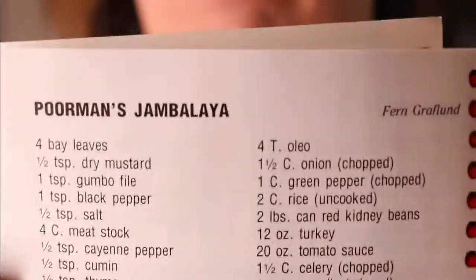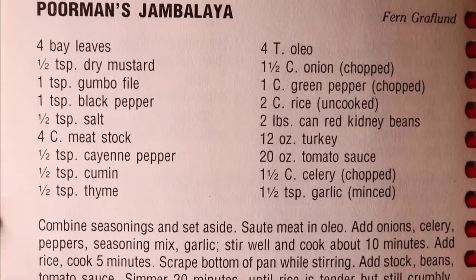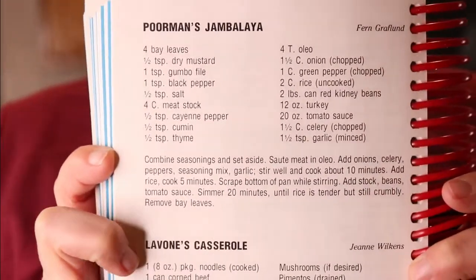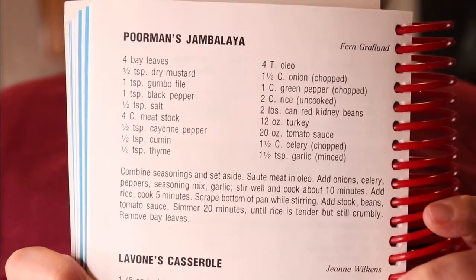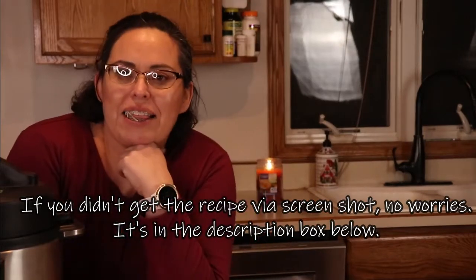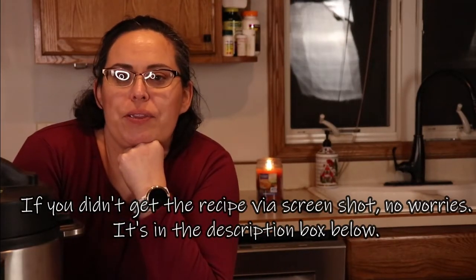I'll hold it up here so we can do a screenshot. There we go. And I thought, hey, why not do this in my Instapot? Mostly because there's rice in this dish and I'm not good with rice at all.